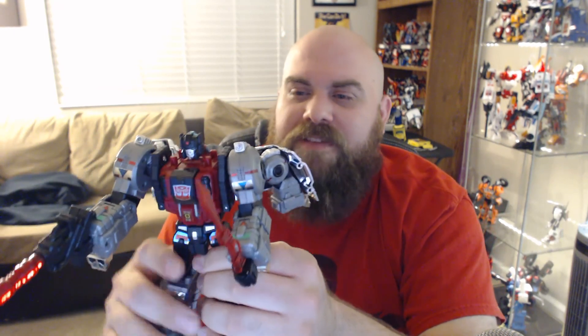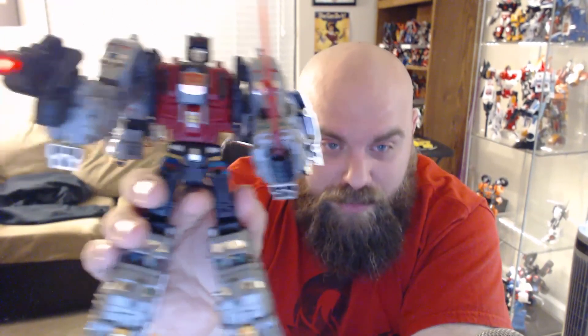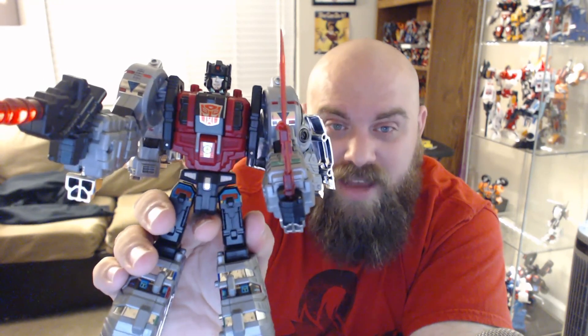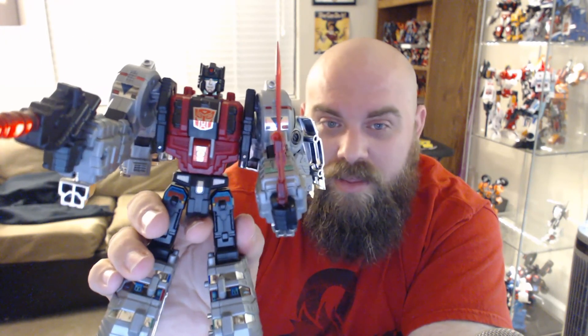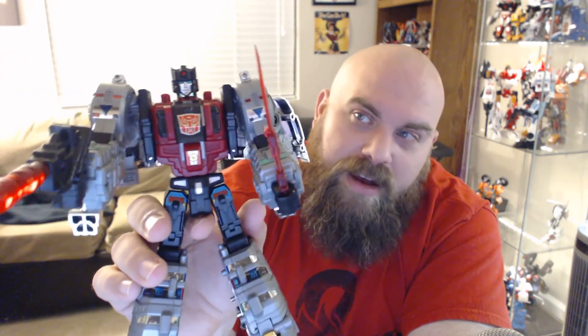That's the whole figure. I definitely like this figure — I feel like he's pretty solid, he's pretty big, he's got great light piping. If you got him, you have to get the repro labels for him; otherwise you're just kind of silly. So definitely pick these up. I like them, I can't recommend them enough. Thank you for watching. Bye!